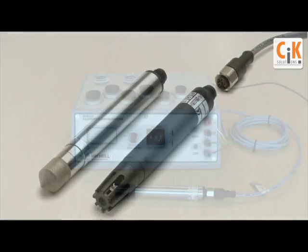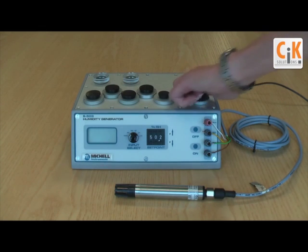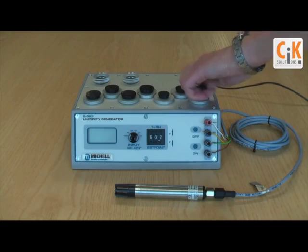Unlike most other humidity generators, the S503 is fully portable, with an optional battery pack to give over 8 hours of use without need for mains power.